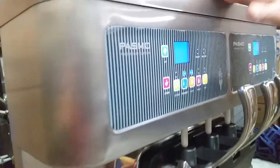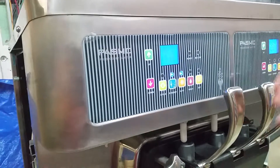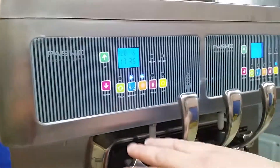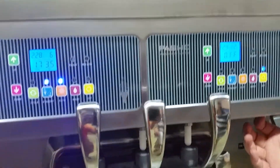This machine can put out 50 liters an hour. That's like one ice cream cone every 30 seconds, so you should never have an issue with that. It's two individual systems on here — a double system where each one can be run separately.